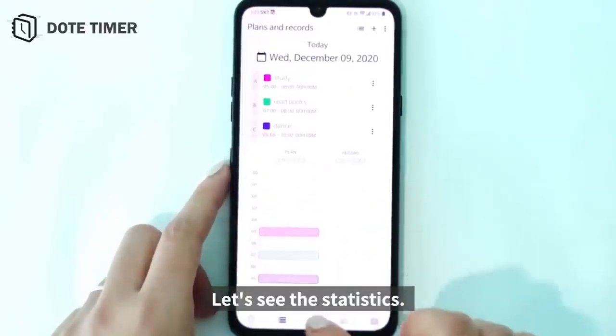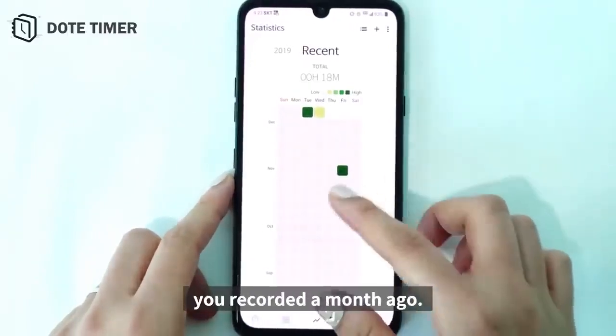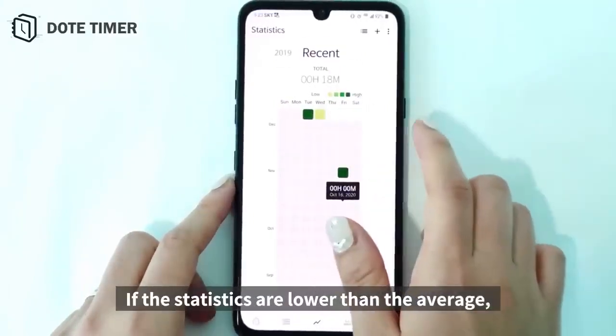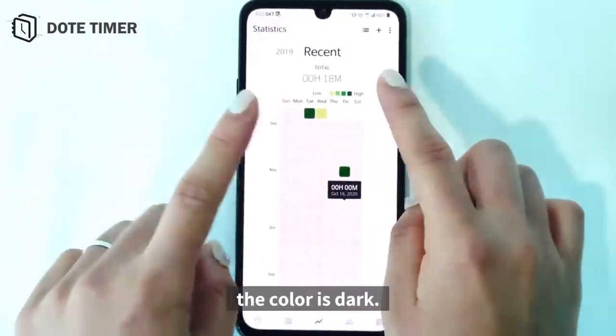Let's see the statistics. You can see the records and plans you recorded a month ago. If the statistics are lower than the average, they are a light color. On the other hand, the color is dark.